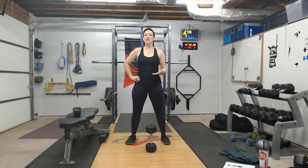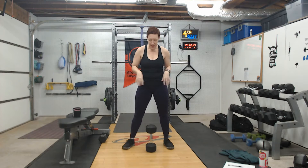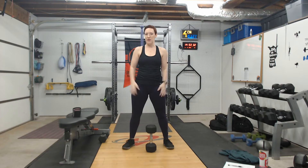Goblet Squats. A goblet squat is just taking one step up from a bodyweight squat by adding a little weight. You're going to take either a kettlebell, which you hold by the horns — the handle that comes up from the bulk of the kettlebell — or a dumbbell, which you hold by one end. You lift it up so your hands make the shape of a goblet or a chalice. That's where the name Goblet Squat comes from.